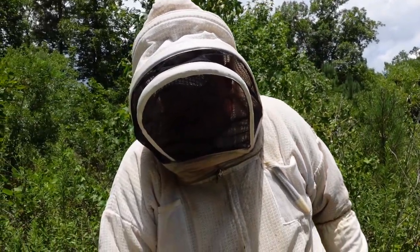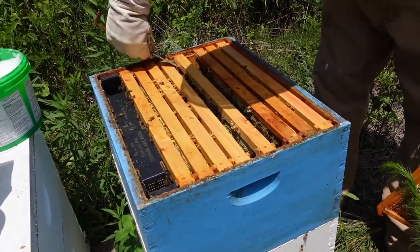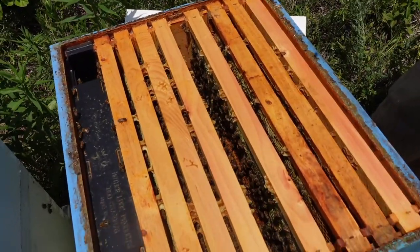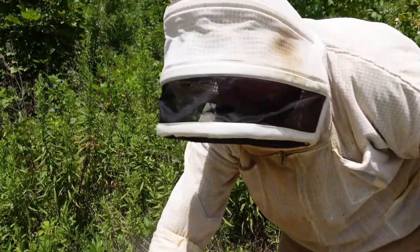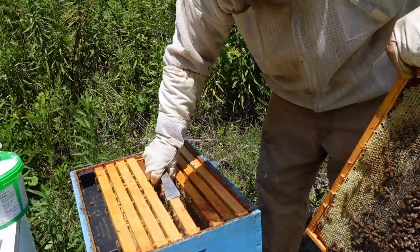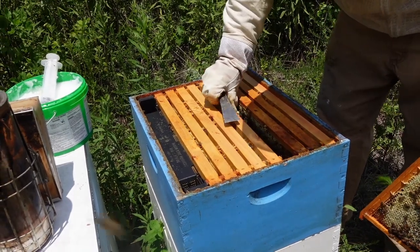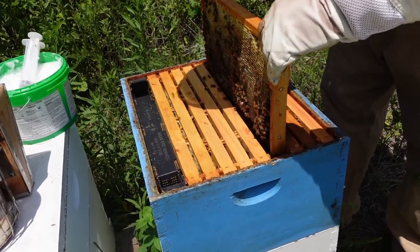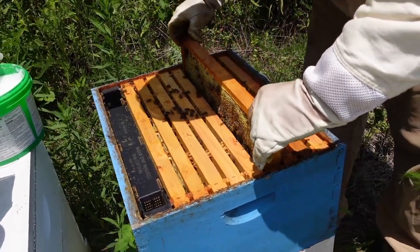On this colony it's a double deep — they're looking really good. This is full of stores up here. Now this double deep has brood, so I'm going to put a feeder rim right on top. This super is almost empty and we need to take it off, but we're not going to mess with that today. They're strong enough to police it. We're going to put the feeder rim on and place the ApiGuard so that thymol gets around all the supers that have brood in them — it just works better for us that way.